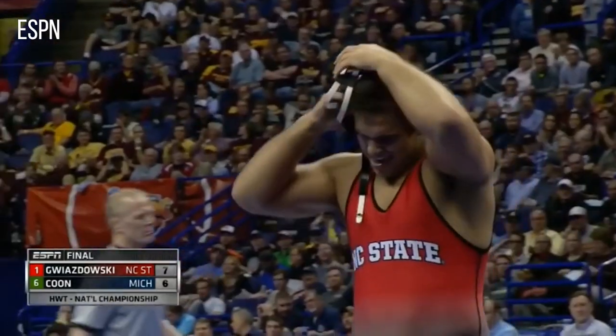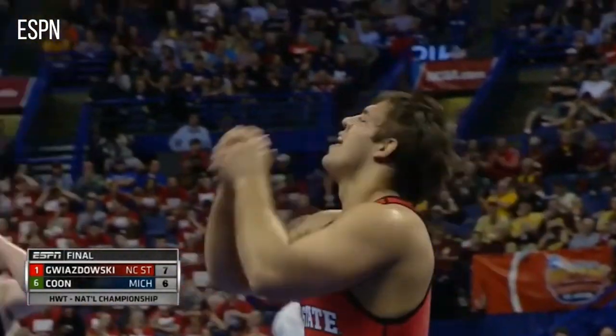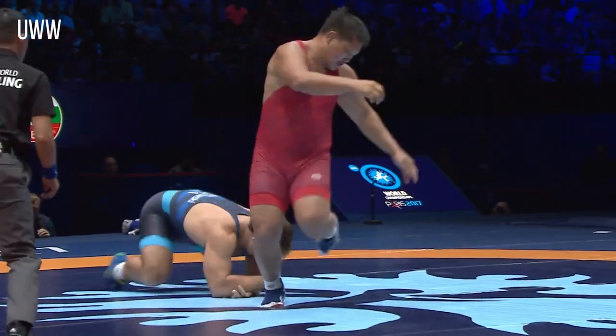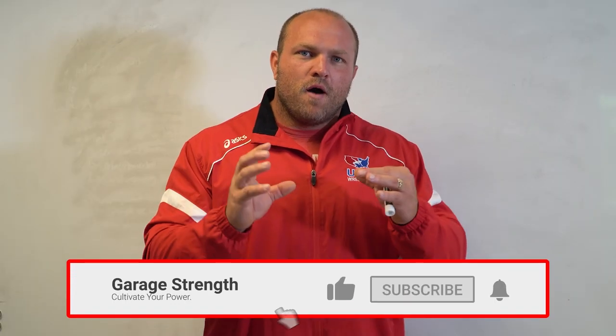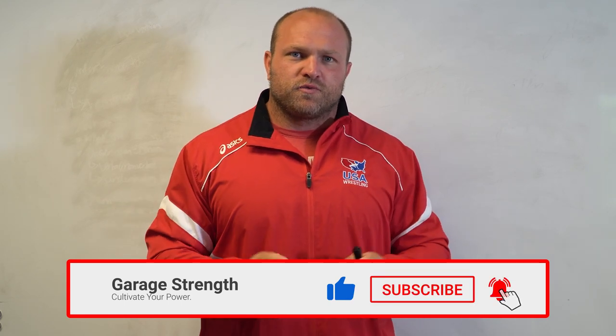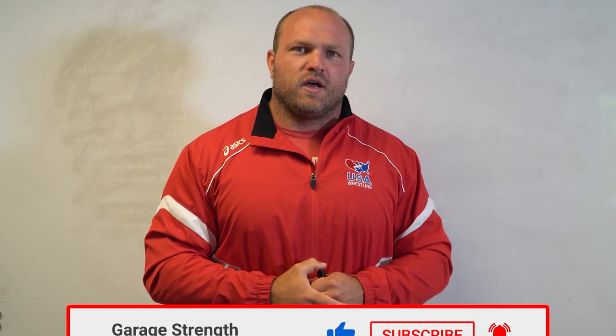What's up, everybody? I'm Dave Miller from GarageStrength.com. If this is your first time to the channel and you are interested in becoming a better athlete, you want to learn how to be more explosive, you want to learn how to be stronger and become more coordinated, make sure you comment down below, like, subscribe, and ring that notification bell.